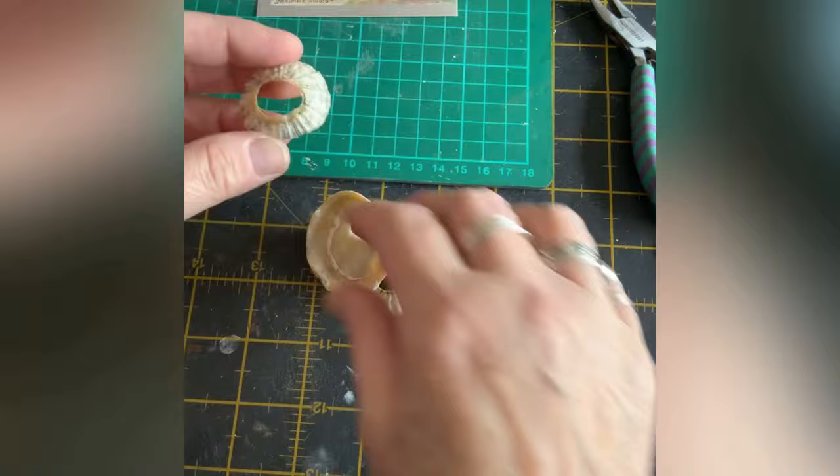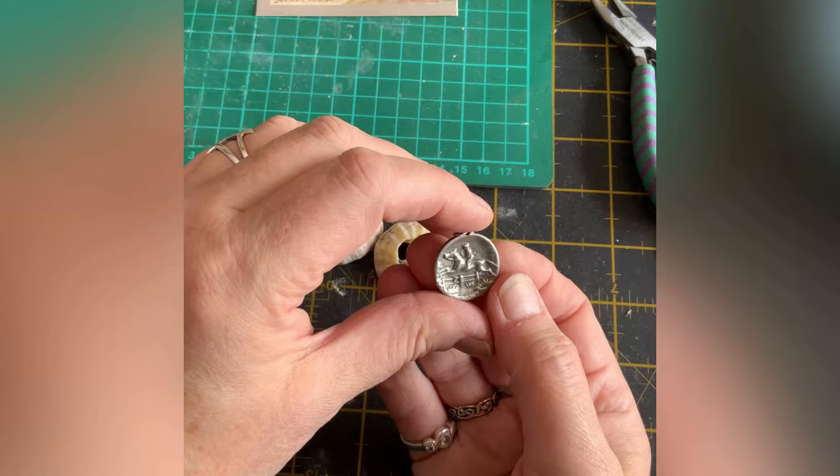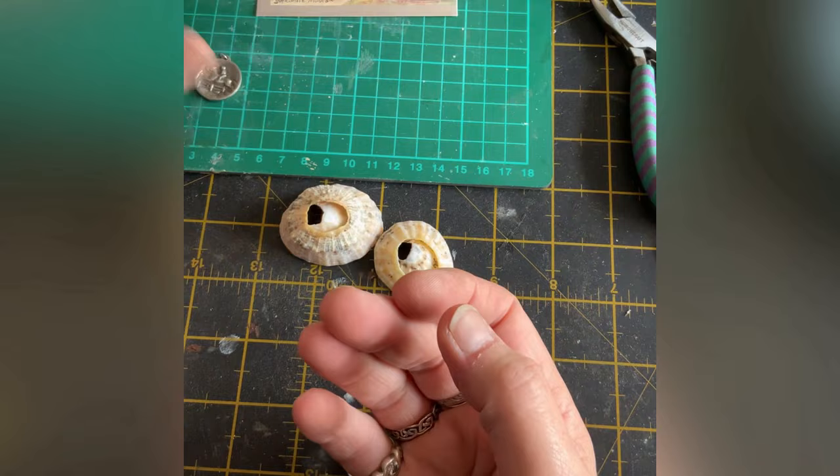Those are just a couple of little projects. That one was literally just going to have another jump ring on it and hang on the wall. It's actually old - it's made of pewter, I think, not silver, but you can see it's really nice.